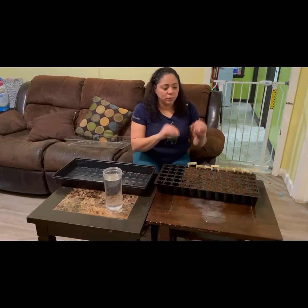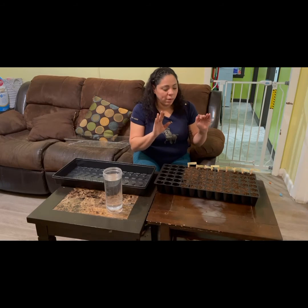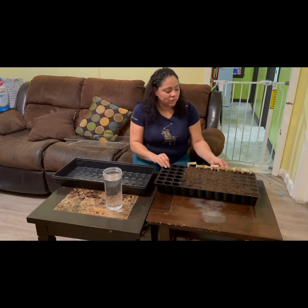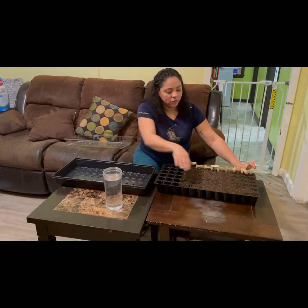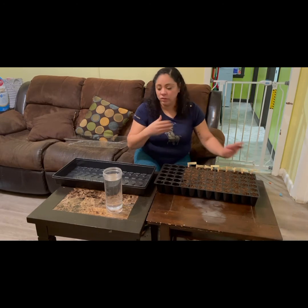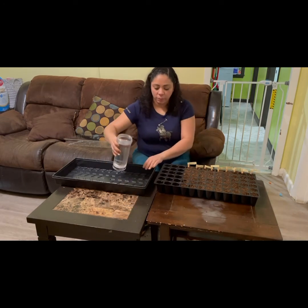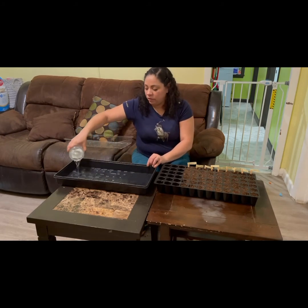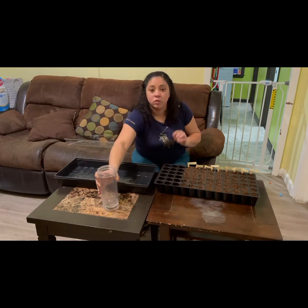Let me recap what we did: we put some soil in, placed the seeds, and then put more soil on top. Now, instead of watering directly on top, I like to put the water on the bottom of the tray. I feel like it doesn't disturb the seeds as much, so that's the better approach.